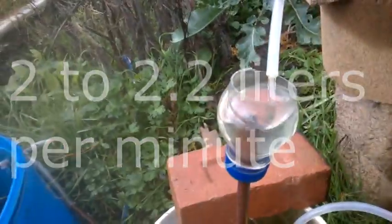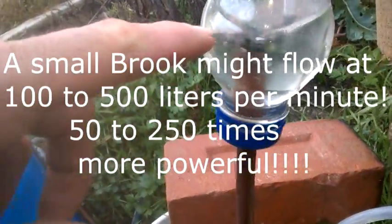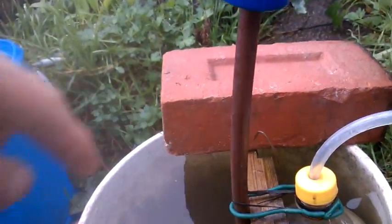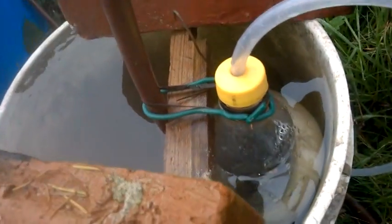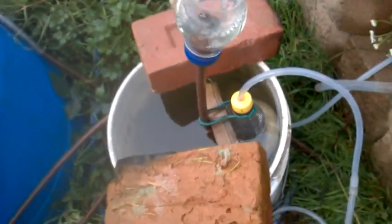This works because of acceleration due to gravity. The water is going through the pipe, and between here and here it accelerates, and it sucks down the air with it, and then the air bubbles up into this. And that's the end of it — thank you very much.